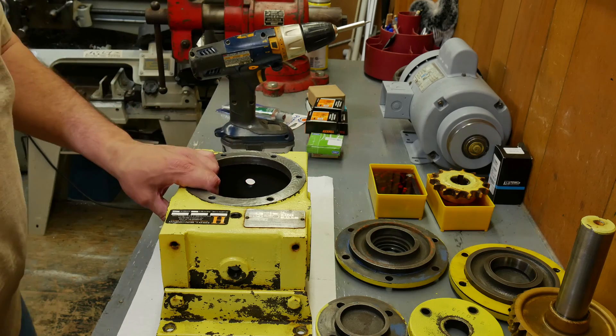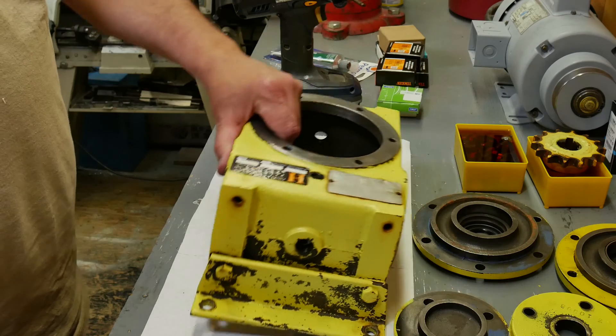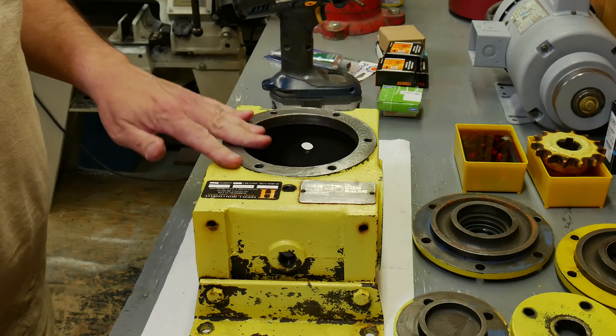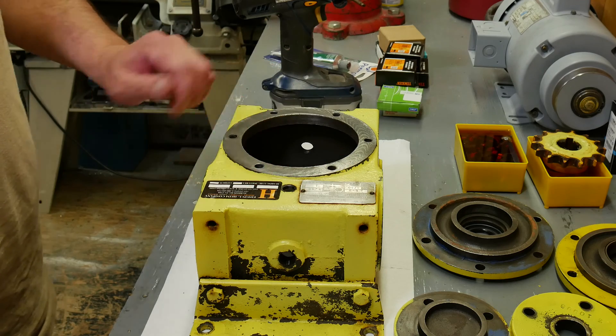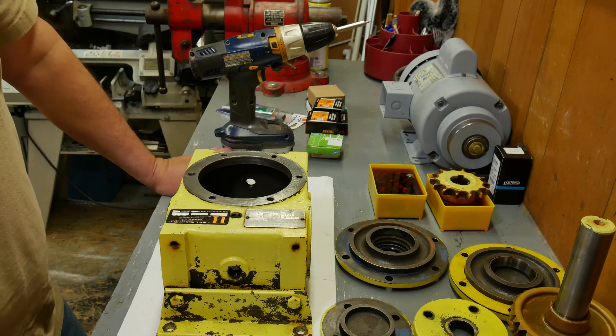I think we're in pretty good shape here. I've got this pretty well cleaned up inside and out. I'm going to run a tap down through all these holes just to chase them and make sure they're all clean. Then I think it's time to start putting this back together.